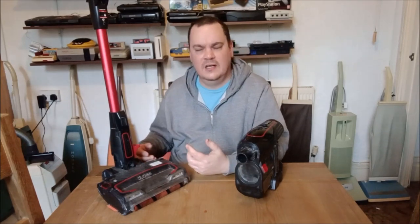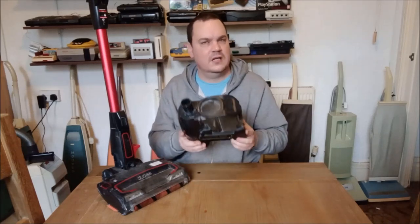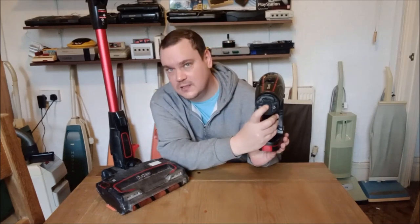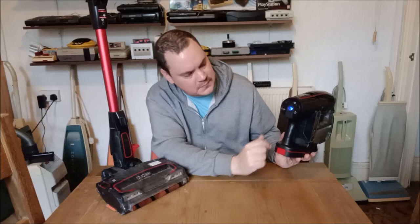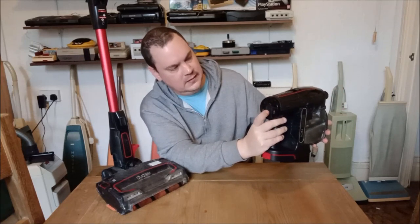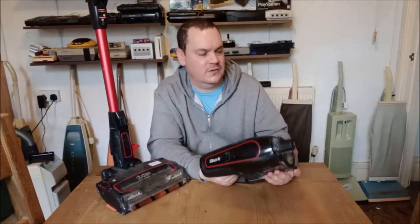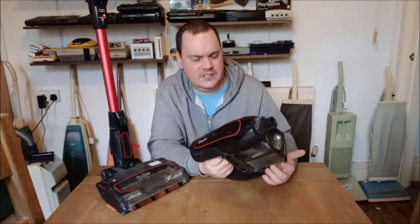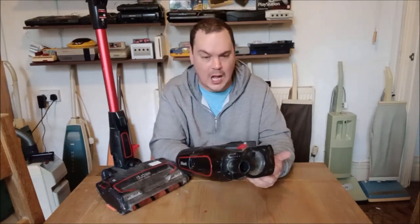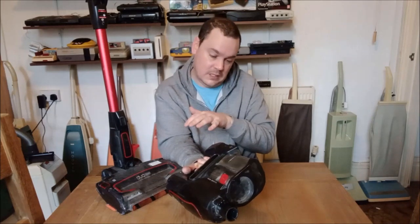I think what I might do is give it a service and then revisit it. On the positive side, it does feel like a quality appliance — the plastics are excellent, and I do like the control system on the top where you can change the speed. But even on full power there's not a lot of airflow. You shouldn't really have to use it on full power for it to be this bad. You can see all the dust that's come through the machine and been caught by the exhaust filter.